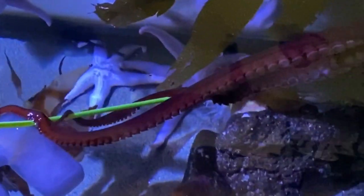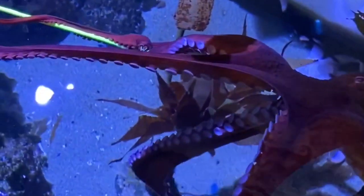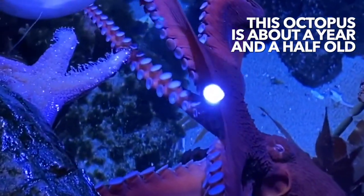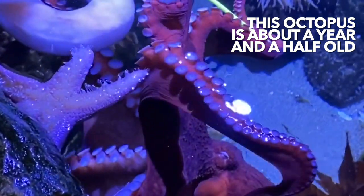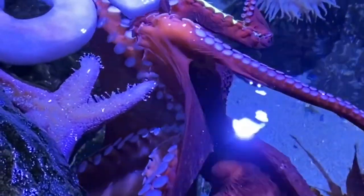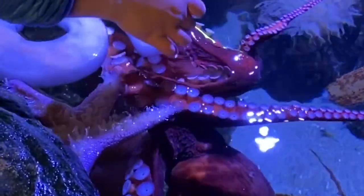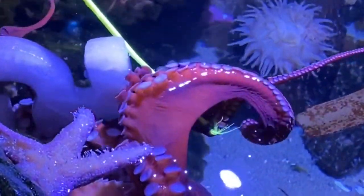We'll see if we can get her to come over here in the light. Hi, beautiful — this is what I made for you! Happy quarantine! Oh, you can see her working that frozen block. I'm just going to get this tickle stick out of the way.